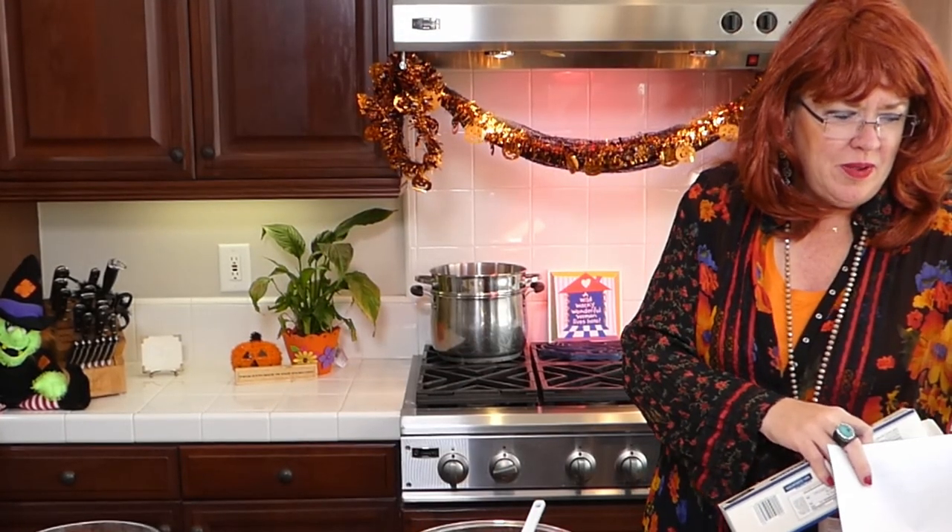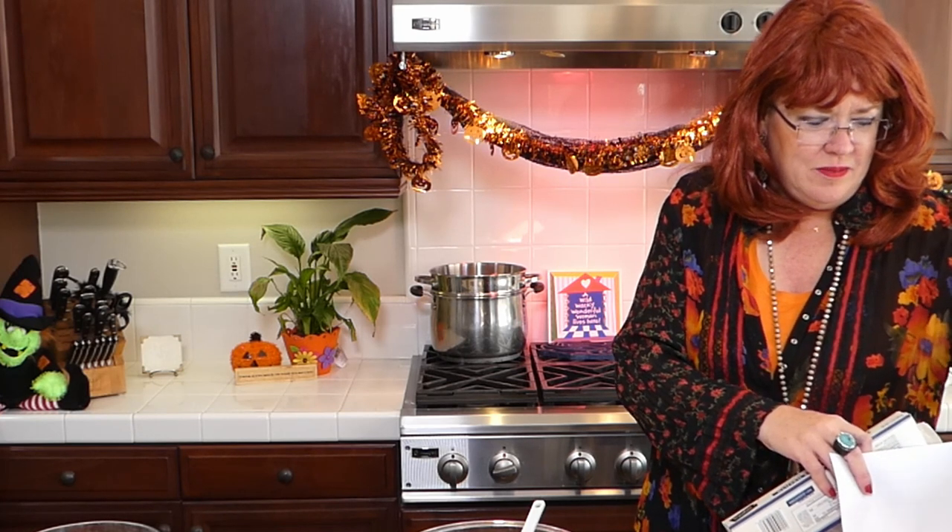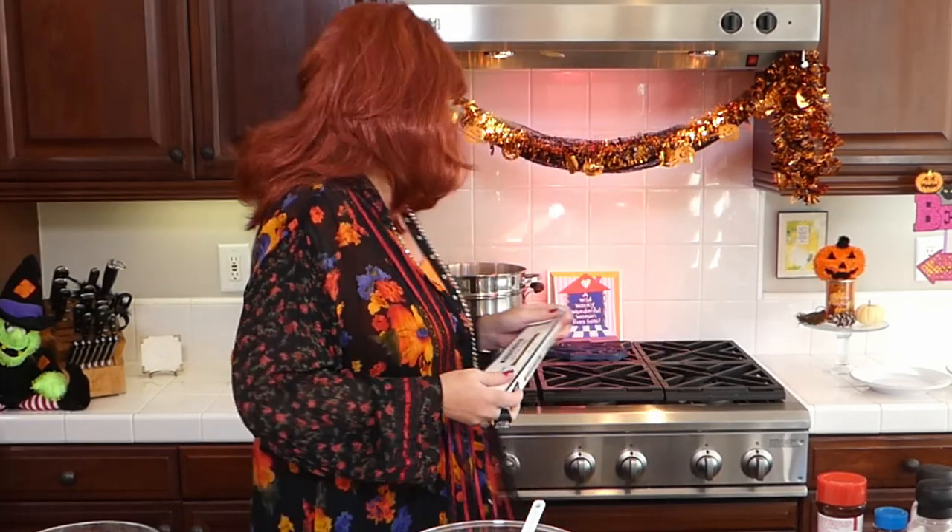Let's get started — I'm going to put this pasta in and get it going while we start making our sauces and cheese ball. Let me get my people up here so I can see my comments. There's Joe! I am today the Pioneer Woman — ding ding ding, good job Joe. How do you like my hairdo? Cute, huh?